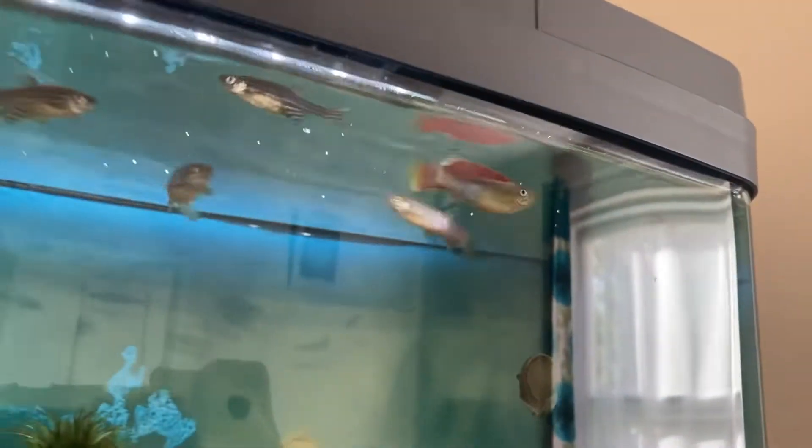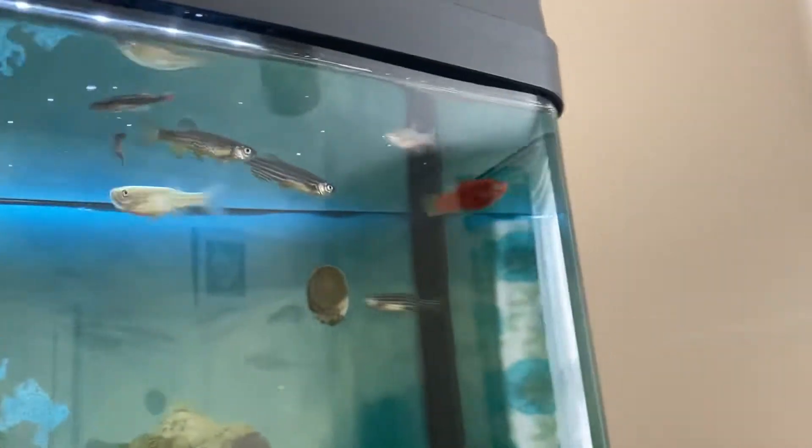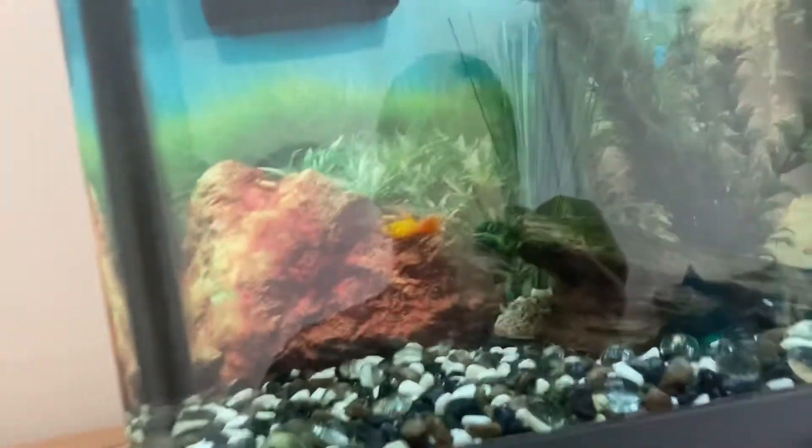Hi guys and welcome back to Breaking Game of Pets. In today's video we're going to be talking about the end of keeping a certain fish species. We recently added the platy male, or swordtail — they keep saying it's a platy but I'm still not a thousand percent sure — along with a cloud white minnow and a danio, all from the quarantine tank.